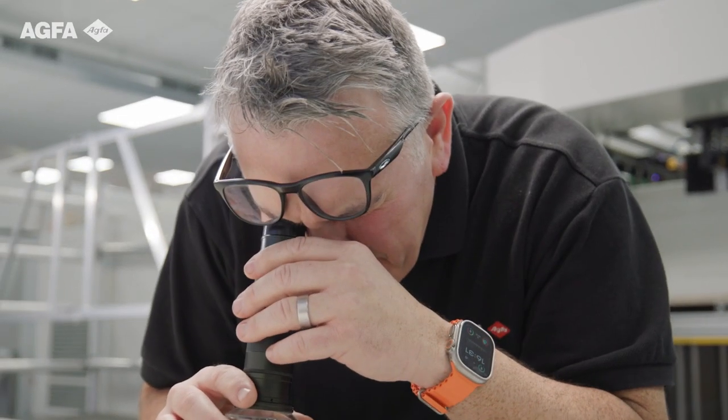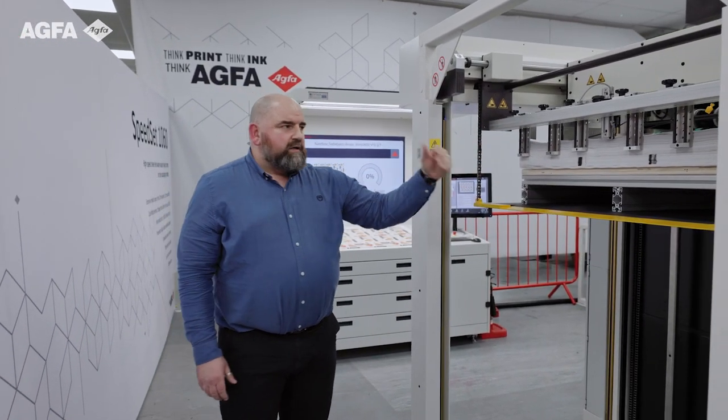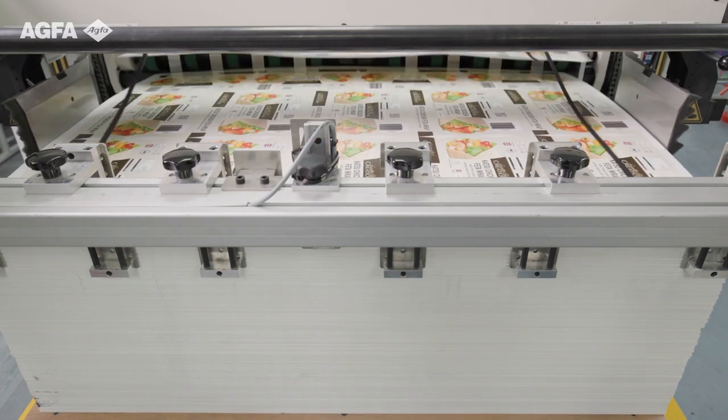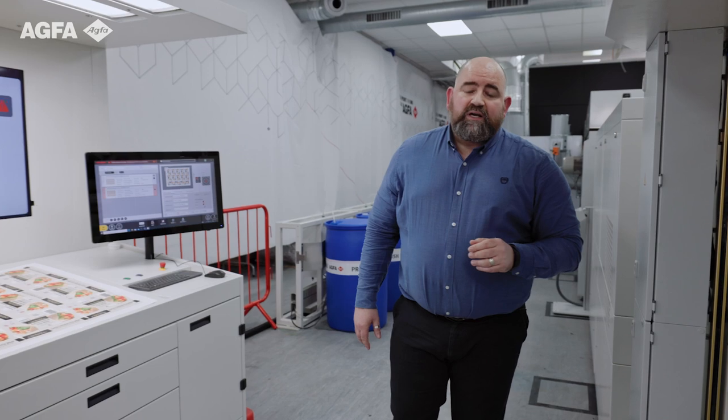The idea is that you can perfectly identify those sheets, rather than at the stacker at the end of the line where the job will conclude in a perfectly formed, neat, registered, aligned stack. This is not where the process stops — after printing, inevitably there will be die cutting or some form of digital cutting, folding, gluing and maybe some foiling embellishment characteristics.